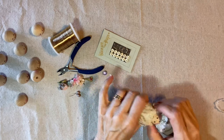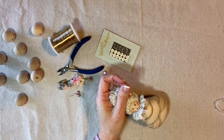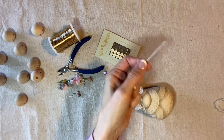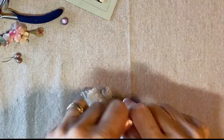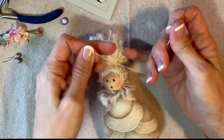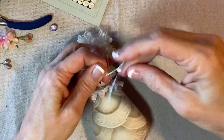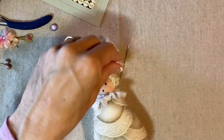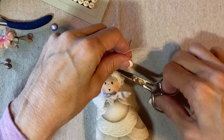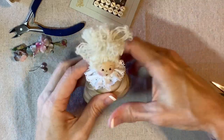Now I'm going to draw the hair back and up and tie it off into a top knot — I still have my thread from gathering the lace so I'll just use that. I'm going to hold it, wrap it nice and tight, and tie it off to one side — my right, her left — because that's where I want to glue a little embellishment, which will also help to secure this knot.